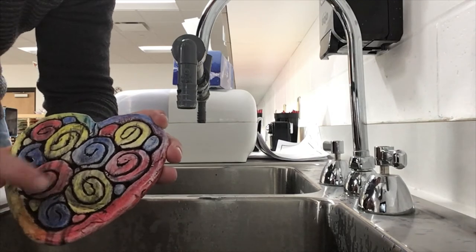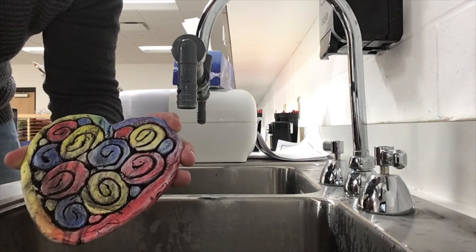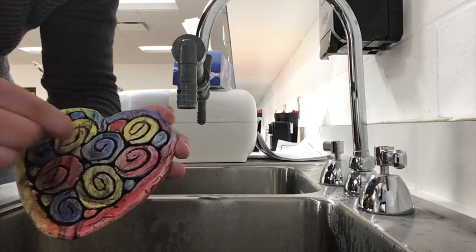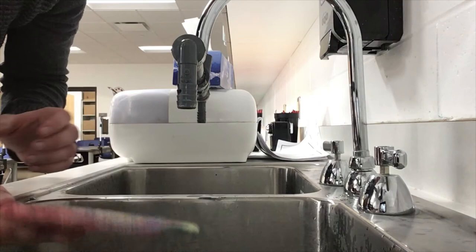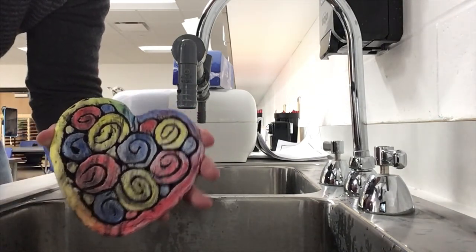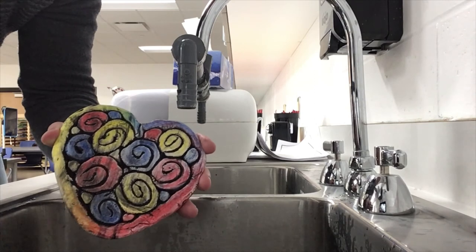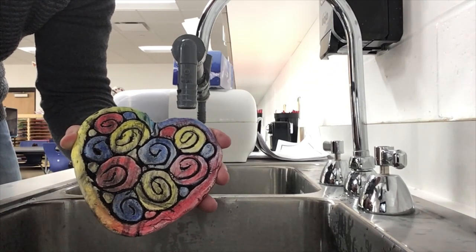Now we don't have to worry about trying to outline our design with a black Sharpie marker or with a small black paintbrush, so it's a nice fast way to do it. You can take this and put it in the drying rack. And if there's any time left in class, you can go ahead and finish your Art for Kids Hub drawing.